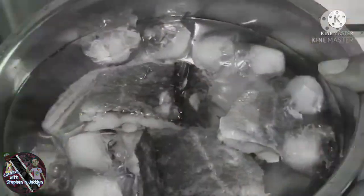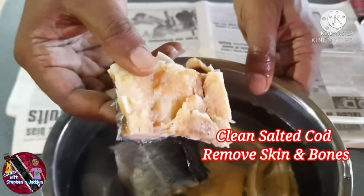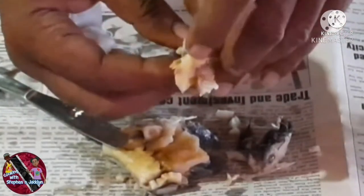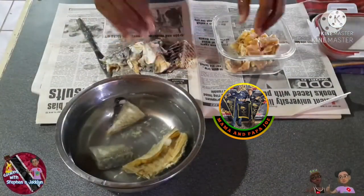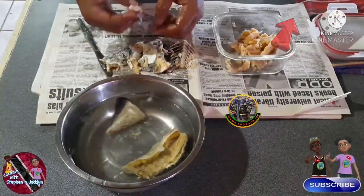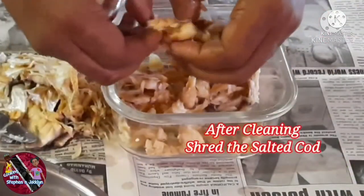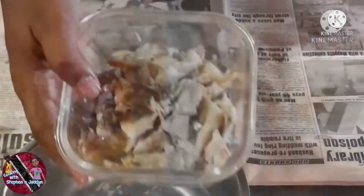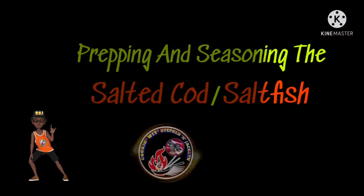Now I'm just going to remove the skin and also remove the bones from it. This video was inspired by CJ from Mama and Papa Joe — I will have a link to his YouTube channel in the description below and also in the icards above. Our salted cod is cleaned; we're just shredding it into smaller pieces, and this is what it should look like.